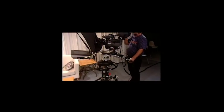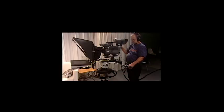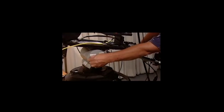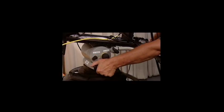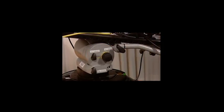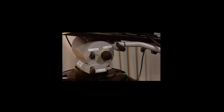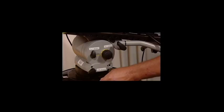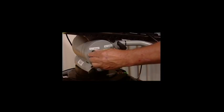Next, Camera 3, loosen the pan and tilt brakes. Loosening the pan brake. Loosening the tilt brake.